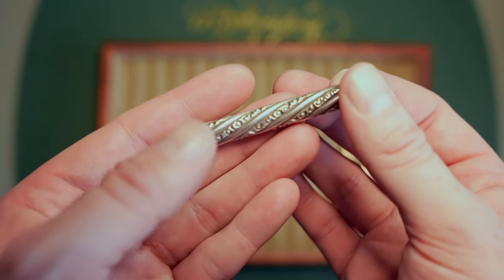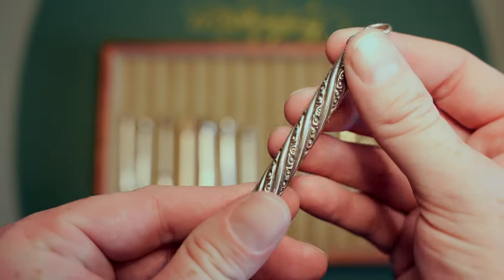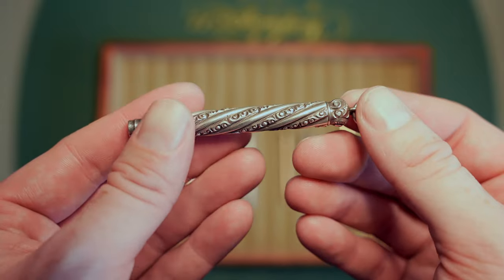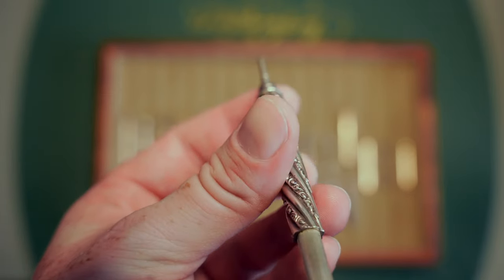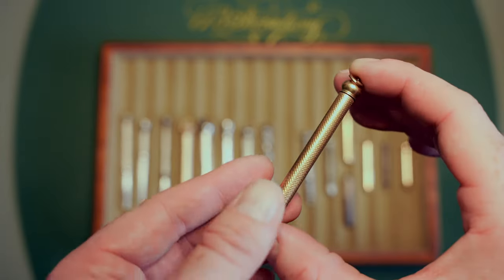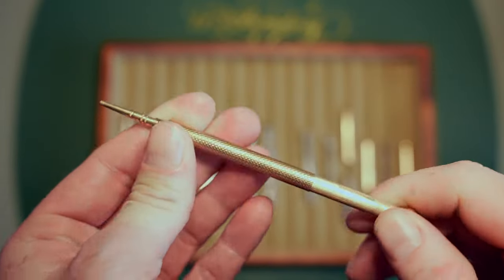My next one is from the 1890s — Aiken Lambert. Aiken Lambert made nibs for Waterman in the early days. I love this cable-chased design. There are some Watermans that are cable-chased that I've never seen in person but would love to get. It's very smooth, just a little crooked as it comes out — a little wonky — but it works perfectly.